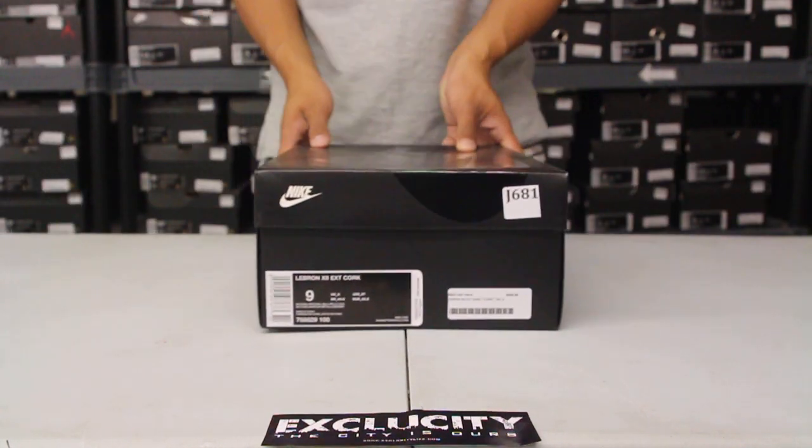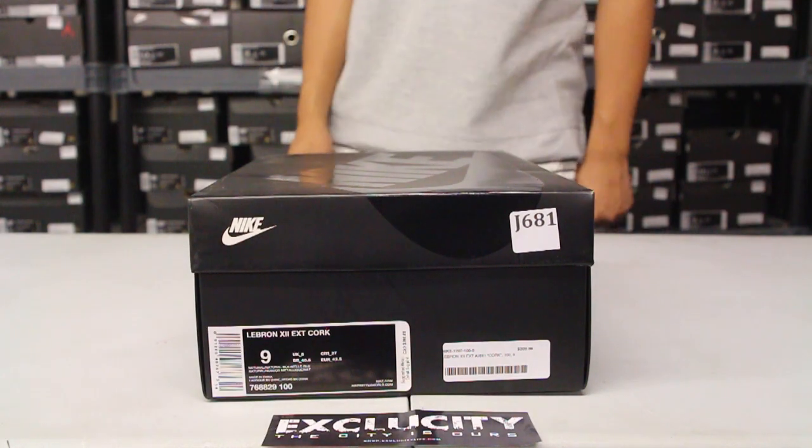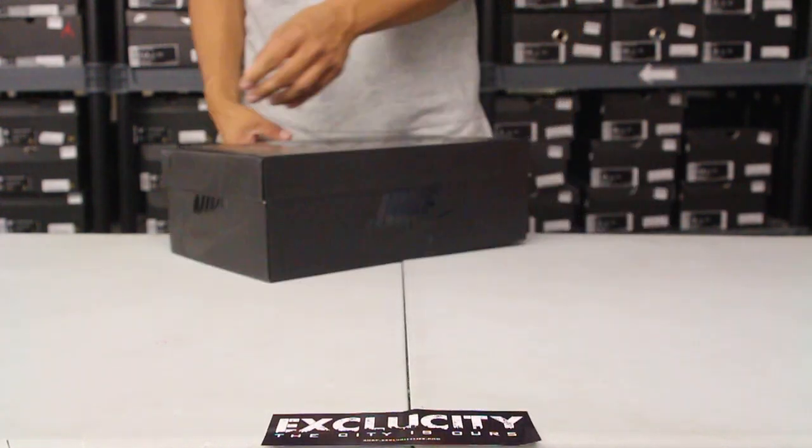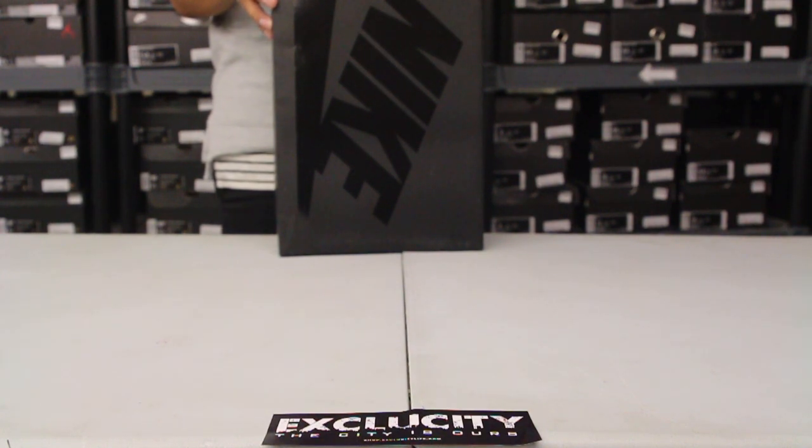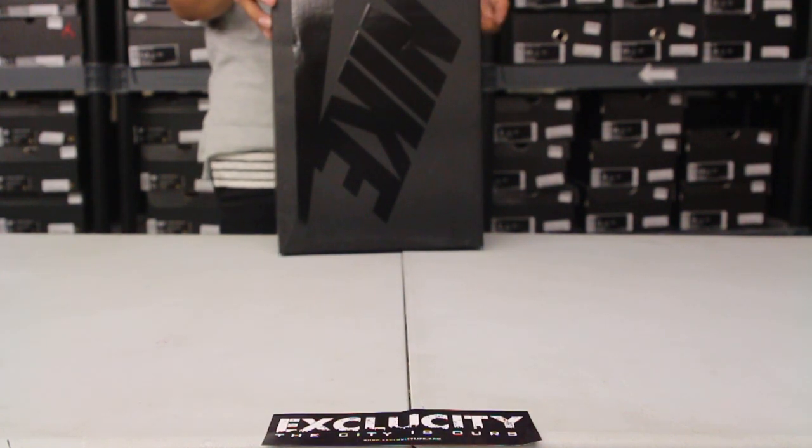What up y'all, it's Exocity coming to you with another unboxing video. We got the LeBron 12 Cork for you guys. This is the EXT version of the LeBron 12. The colors for the shoe are natural, black, and mattai gold.